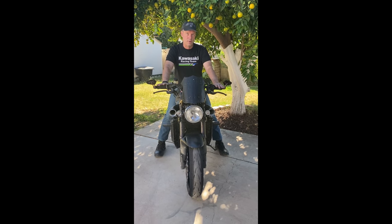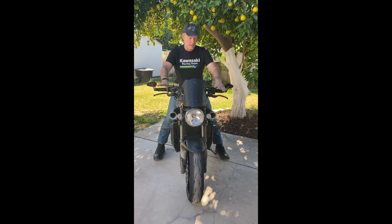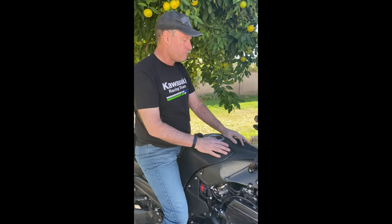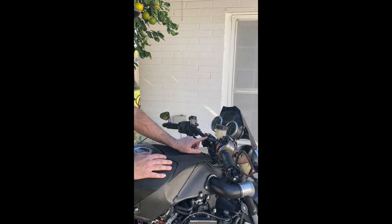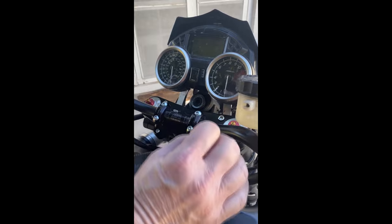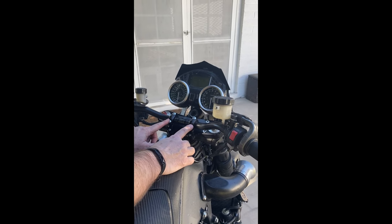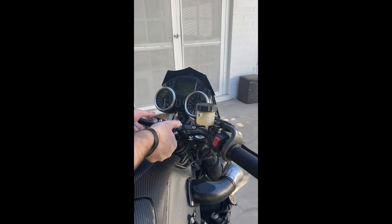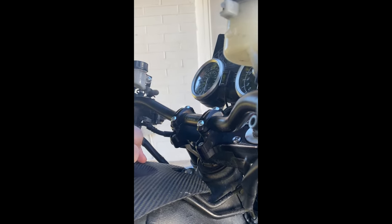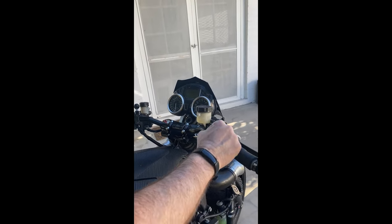Another huge benefit of going with bars is adjustability — bars offer adjustability that you just won't have with clip-ons. The bars actually come with indicators on the angle, so I can loosen up my clamping bolts and rotate to get exactly the angle I want. When I first got this bar, the two clamps were actually turned the other way, so I took off the mounting clamp and flipped them over, moving the bar forward about two inches. I can also adjust these bars up or down however I want them.